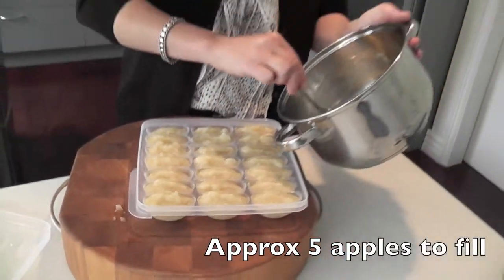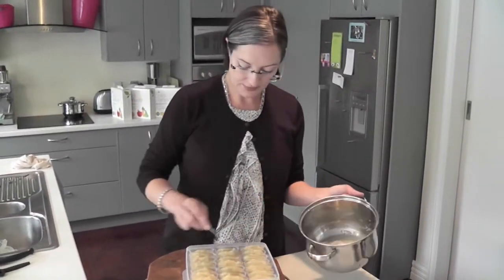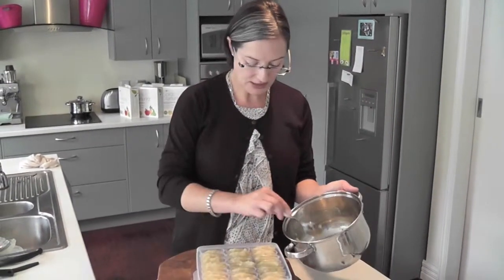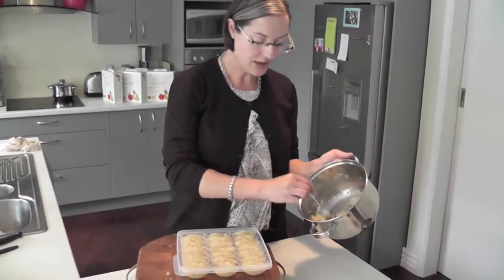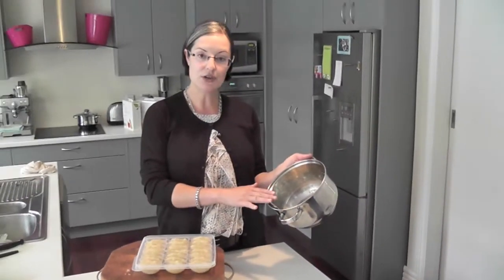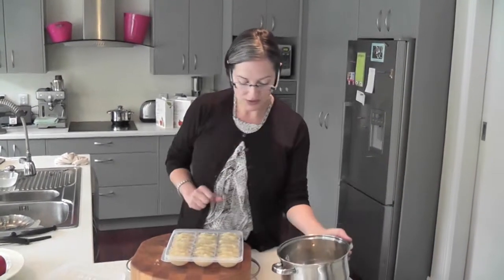So we did five apples — these are quite large apples. I'm going to try not to overfill the cubes too much. We've got a couple of portions left here; baby can have this right away. You can even just put this in a covered container in your fridge — it'll be good for a couple of days in the fridge.